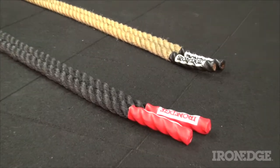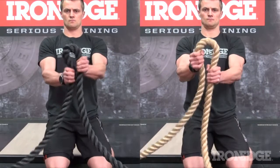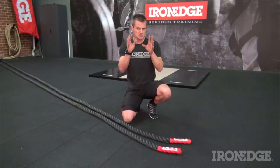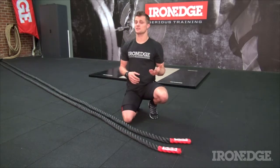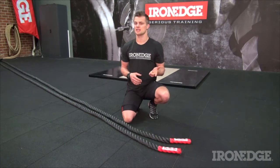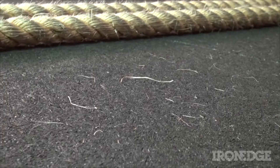The Enduro Rope is 1.5 inches thick and weighs in at a mighty 9.5 kilos — 5.5 kilos lighter than its 1.5 inch cousin. As you can see in the comparison, the Enduro Rope is substantially more flexible than the sisal version as well. This is due to the fact that the Enduro is made from polyethylene, making the rope not only lighter and ultra flexible, but more durable, water resistant, and totally incapable of shedding — which is a tremendous plus for those who are completely fed up with cleaning up those sisal fibres.